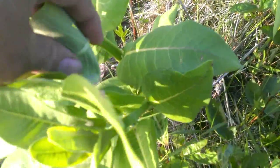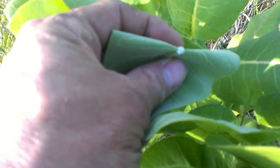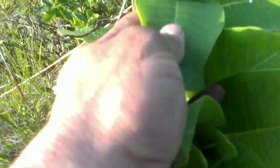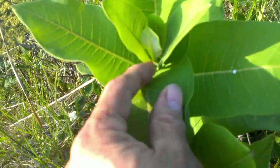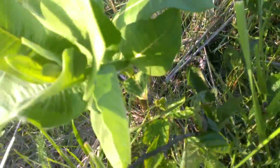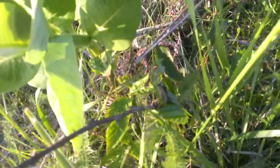One of the things we all know about milkweed is that if you break it, it'll bleed latex sap. Milkweed has these fuzzy leaves, thicker-than-a-pencil stalks, and they bleed latex.